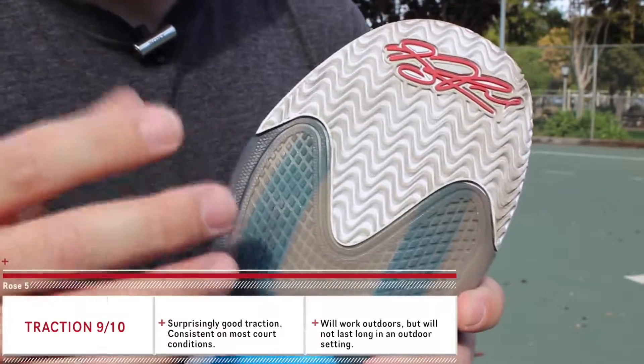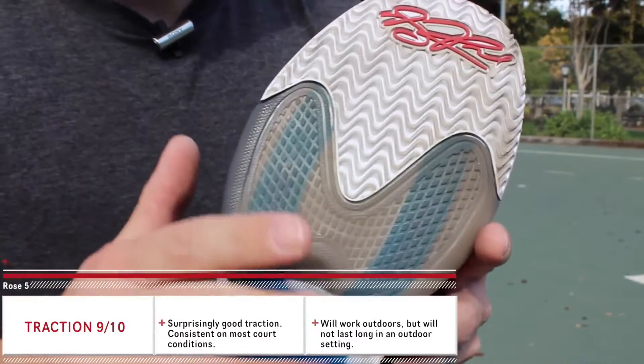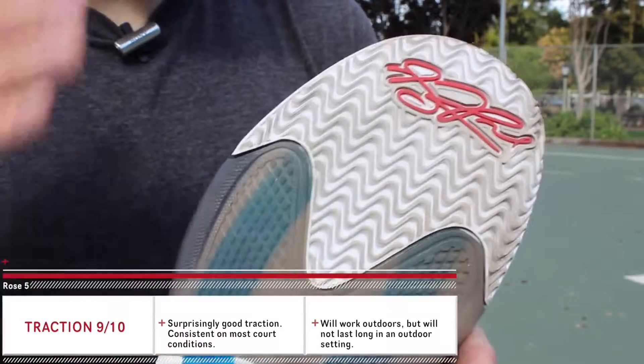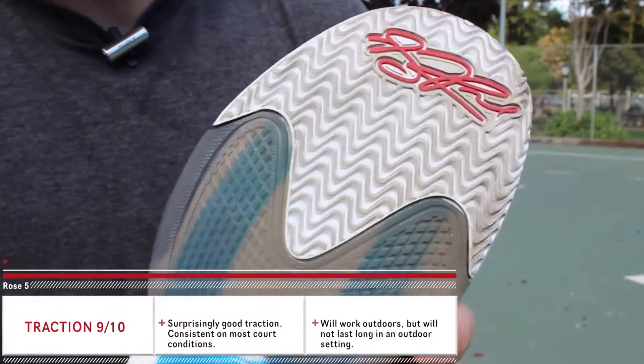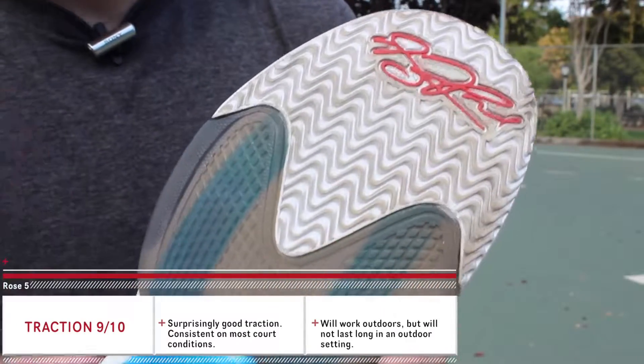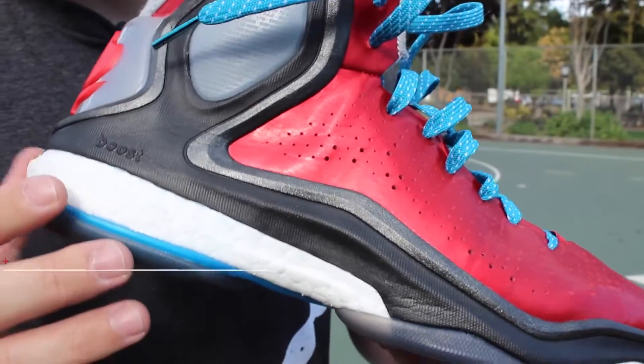One thing I will say is that if you do plan to wear these outdoors primarily, the rubber is a little bit on the soft side so you'll probably burn through it pretty quickly. But if you're an outdoor hooper without indoor access, it's something you're already used to dealing with, so you're at least going to get solid traction for the time being.